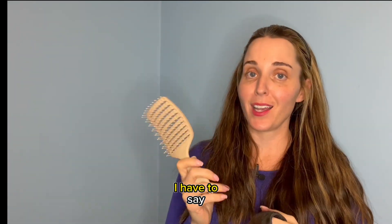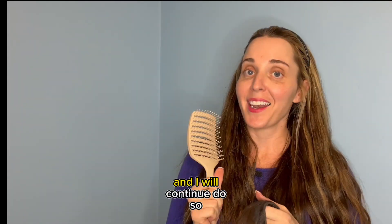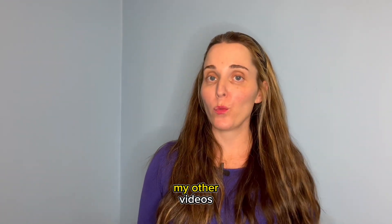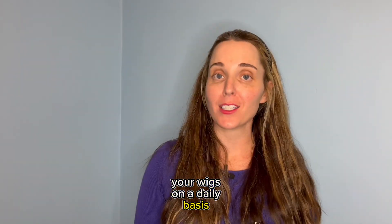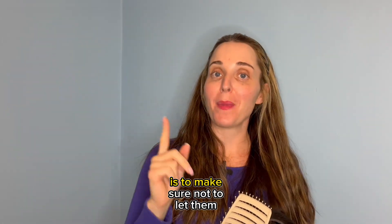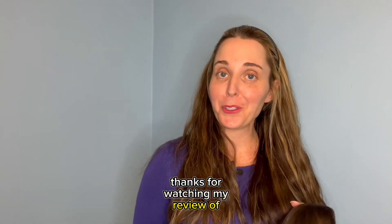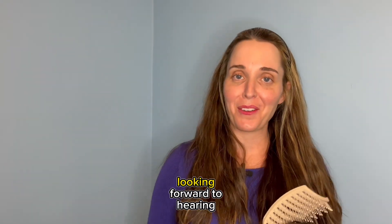All in all, I have to say that I am impressed with this brush. I did enjoy using it and I will continue to do so. Don't forget to check out my other videos on exactly how to detangle your wigs on a daily basis or when you have more intense tangles and knots. The best way to stay ahead of these tangles is to make sure not to let them accumulate. Thanks for watching my review of the Shawnee Wig Brush — let me know if you've tried it, comment below, send me a message. Looking forward to hearing from you.